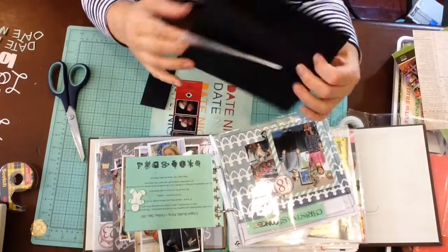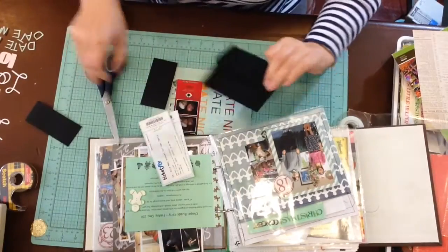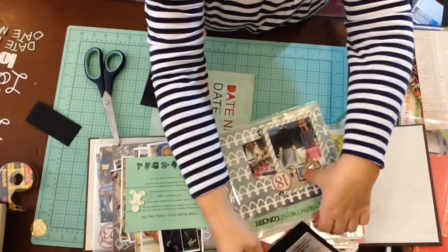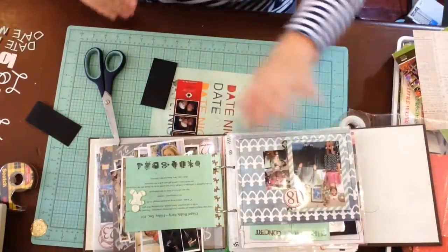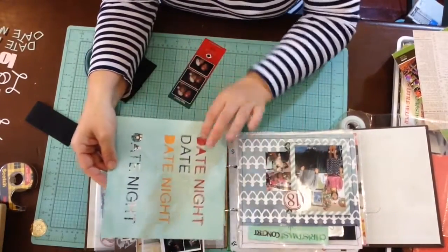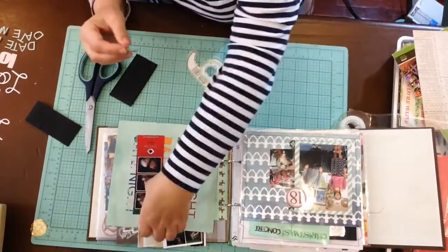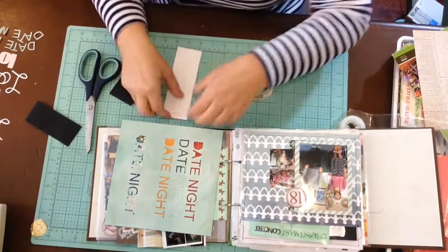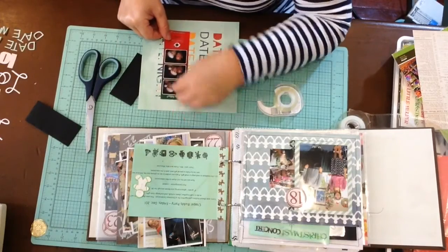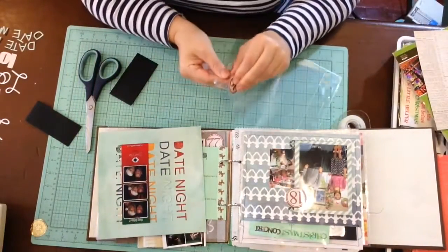It almost seems like it needs to be smaller. Here are the tickets — they'll just go right back here. Both of these papers are by Carta Bella, which I didn't even plan. This is 'date night,' and I have two prints of the photo — I'd actually like to scan the other one into my computer so I can maybe enlarge it.